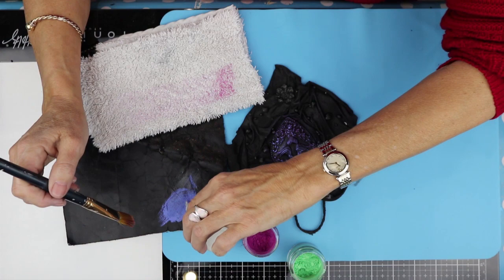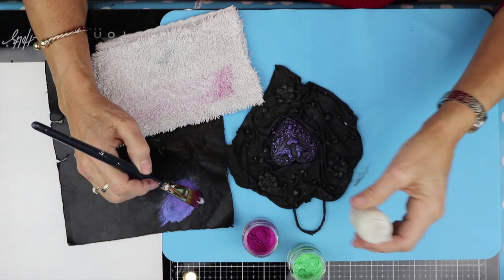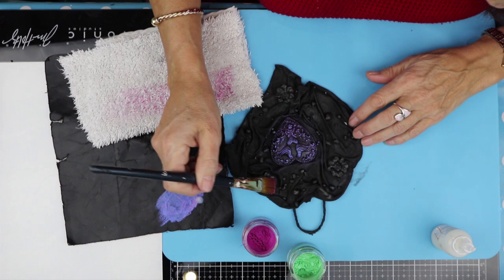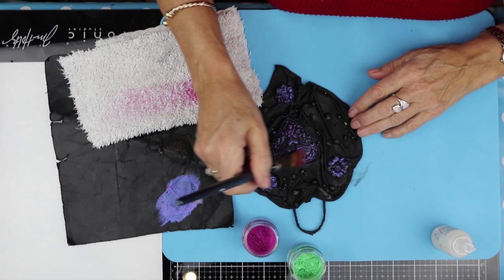I want to do the flowers in the same colour. So a little bit more fixative back in with the fuchsia. If it's too dry — you can see it's a bit powdery — it's not mixed properly, so put a little drop more until it's at the consistency you want. Wipe off one side, wipe off the other, and now I'm going to do the flowers. There's a little bit more left on my brush, so I'm just going to go over this.